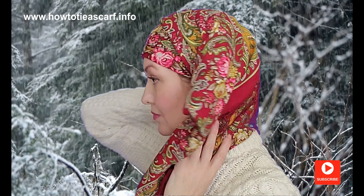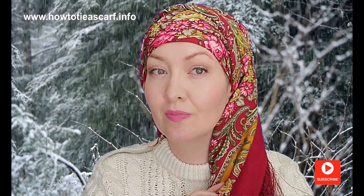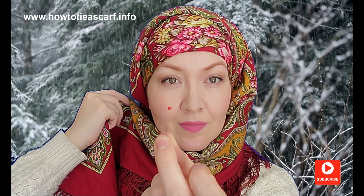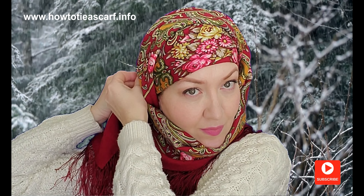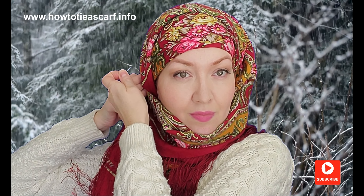Next, bring all the ends on one side, forming some nice folds. Wrap your neck and fix your scarf with a pin. The sharp end should always look downwards and outside.